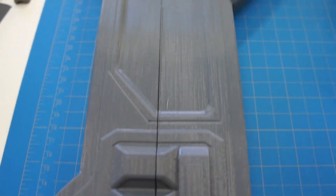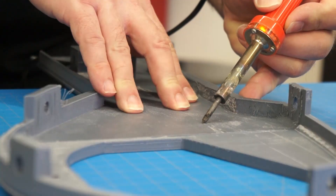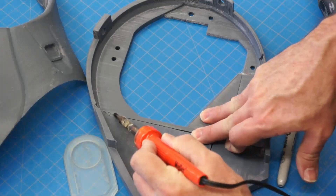Instead of using glue to bond the pieces together, I end up using an old soldering iron and melt the pieces together, creating a solid part instead of separate pieces being glued together.